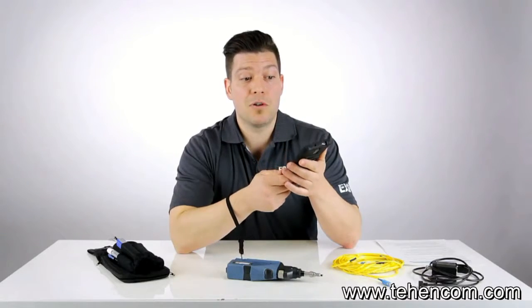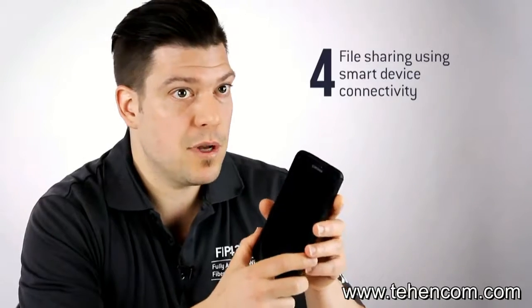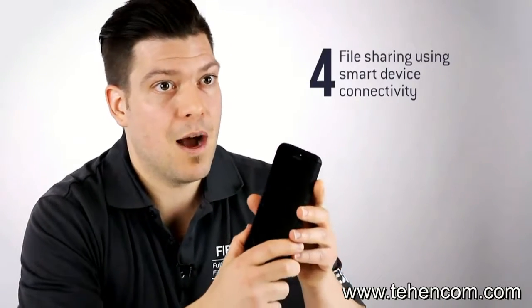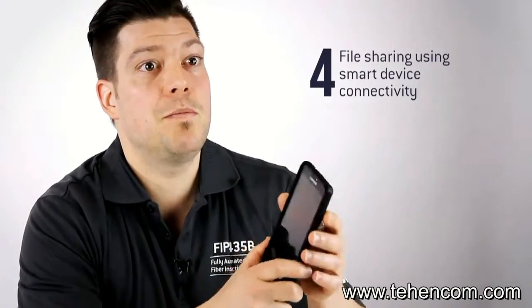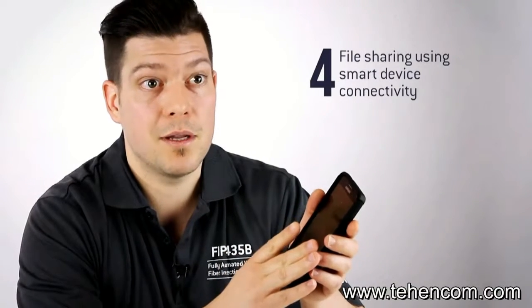You just need to go with your phone and the probe. And another good thing is that you can also benefit from all the connectivity of the smart device — meaning 3G, LTE, Wi-Fi, Bluetooth, GPS functionalities — everything that comes with a smart device. You can benefit from it and actually share your results using these communications like email, Dropbox, or anything featured on the Android device.